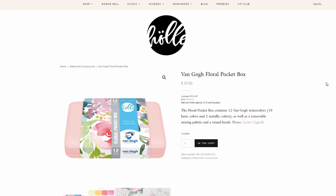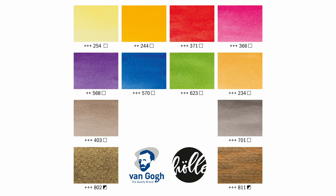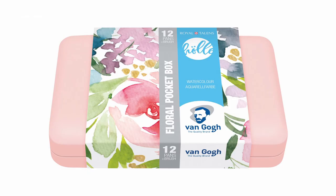Frau Halle also has a special Van Gogh palette that features a unique selection of pans from the regular range, and also a custom plastic color for the box. The box is a light pink, and it seems to be the only Van Gogh box offered in this color.